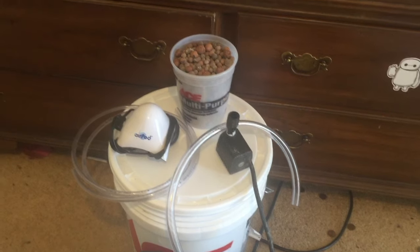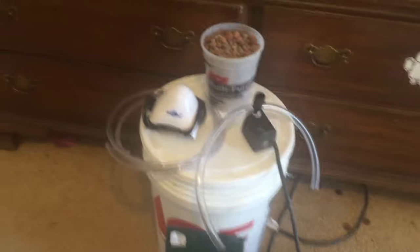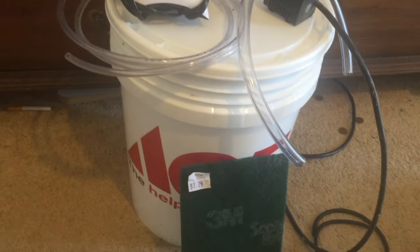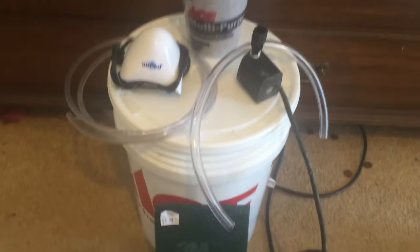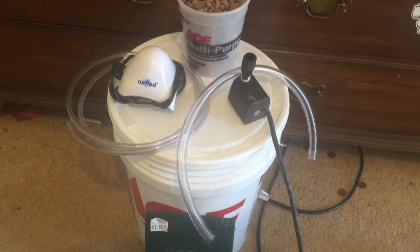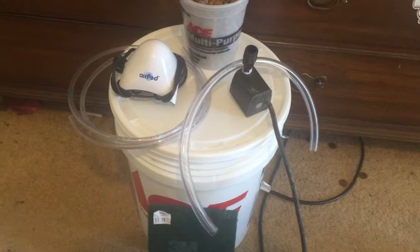For this build you will need a large bucket, preferably an opaque 5 gallon. This size will give the plant's roots enough room to grow to their full potential as well as having enough room for 2-3 gallons of water. The reason the bucket should be opaque is to prevent algae and other bacteria from growing by keeping light out of the reservoir.